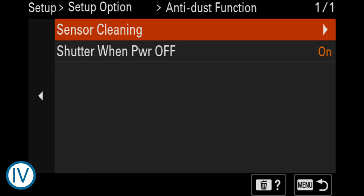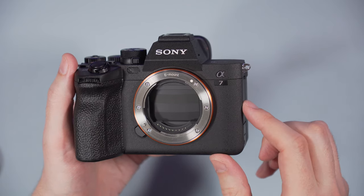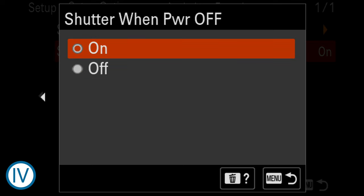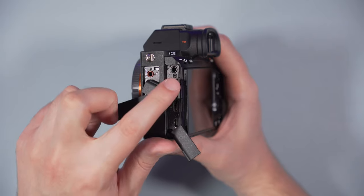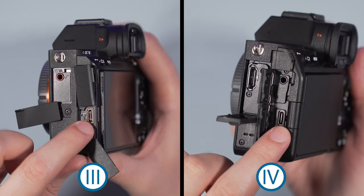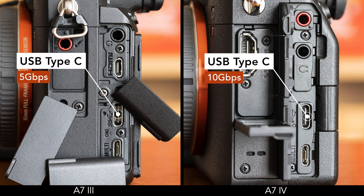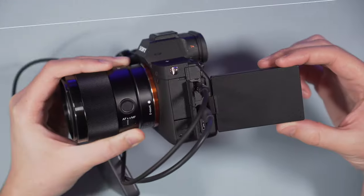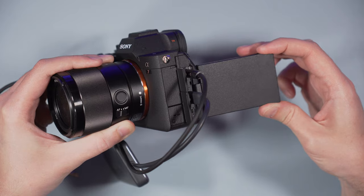Another thing you can do on the A7 IV is leave the shutter curtains closed when the camera is turned off, to protect the sensor when changing lenses — an idea borrowed from the Canon EOS R. Keep in mind that these curtains are delicate and some people believe they can be harmed more easily than the sensor itself; even Sony gives you a warning message when you activate it. Concerning physical connections, there is a full-size HDMI port on the new camera versus micro HDMI on the A7 III. They both have audio in and out and a USB-C port. On the A7 IV, it's a 3.2 Gen 2 USB connection at 10GB/s versus 5GB/s on the A7 III. The A7 IV can also work with a wired LAN connection via an optional LAN to USB-C adapter. One thing to be aware of is that terminal covers and cables connected to the headphone or USB ports can get in the way of the LCD screen on the A7 IV, depending on its position.